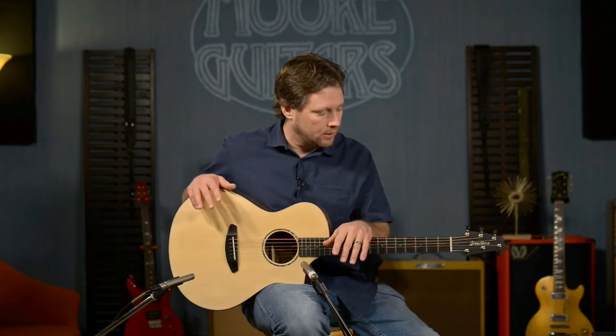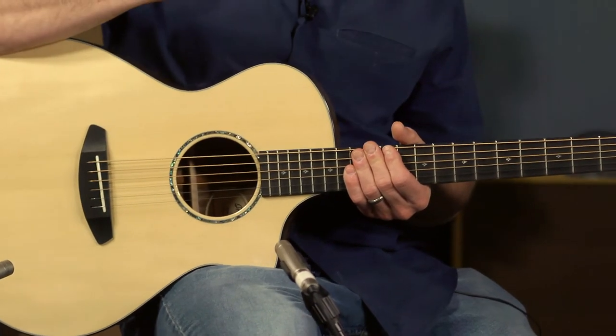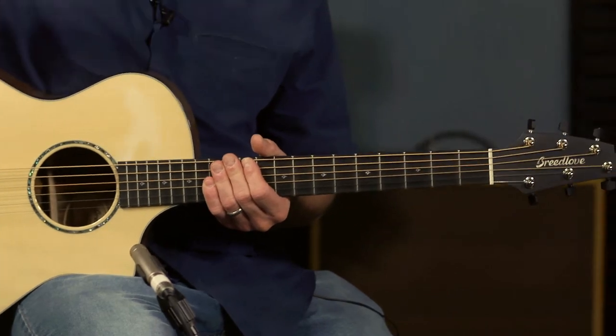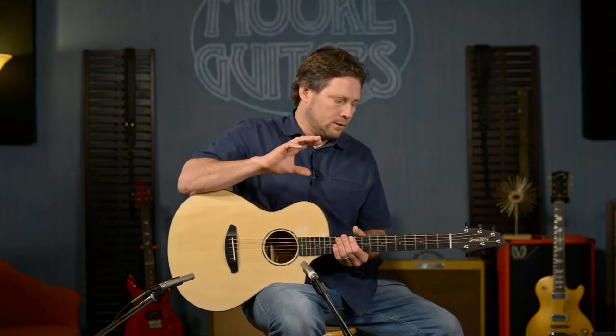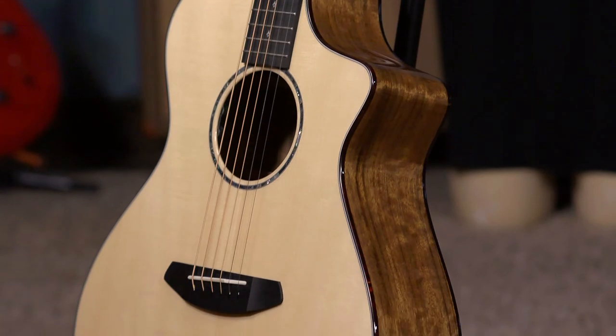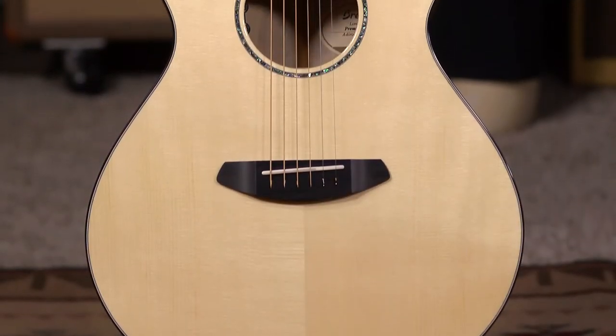Getting right to this one — this is the Breedlove Premiere Concert CE. It's based off of that line of guitars, but what we did was take an already amazingly beautiful-sounding guitar and put some different woods in it to change it up a little bit. What it turned out to be has some brightness to it, some low-end subtlety, and a little bit of a rounder sound than the other run we did, which was the Myrtle Wood and Adirondack. This one is Oven Coal back and sides, and we used Adirondack Spruce for the top, which is a highly sought-after top wood that resonates really well.